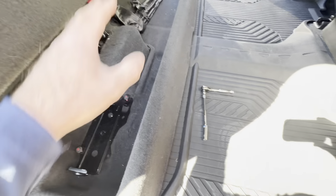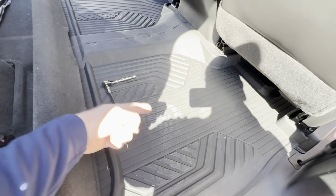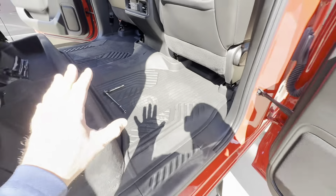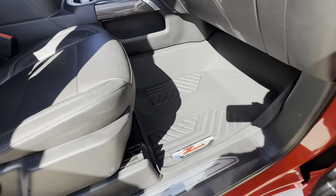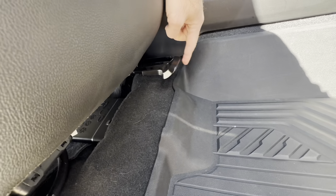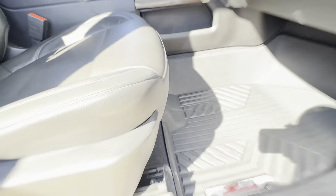You have to take everything out pretty much. I had to climb in the truck — you can probably see some of my shoe prints. So this was a pain. Now the passenger side: it offers a lot of protection, goes pretty far up, and is definitely better than the Chevy basic mat. It was a little bit of a pain too — I had to move the seat back in order to flex it in there.